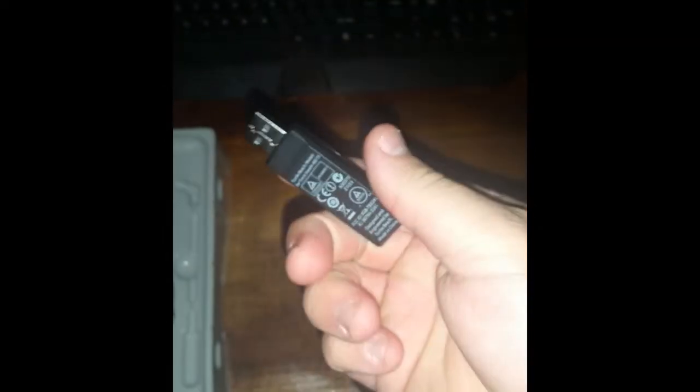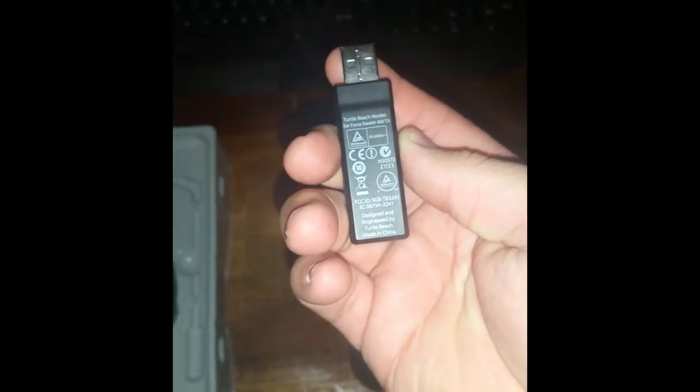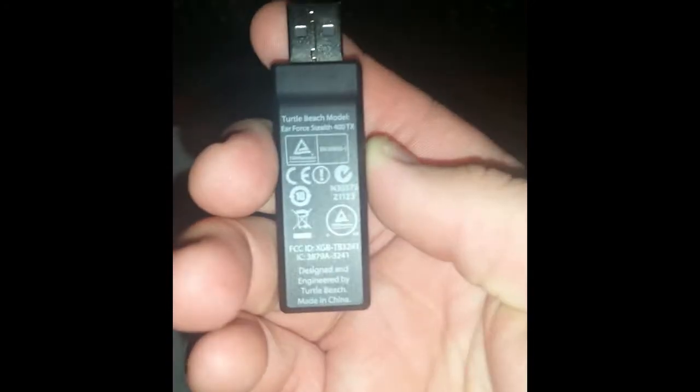This is actually the USB that you plug into your system or computer that the Turtle Beach connects to. It has an auxiliary port on the side. That's just the information on the back of it — Turtle Beach model Air Force Stealth 400 TX. It's a totally wireless USB headset.